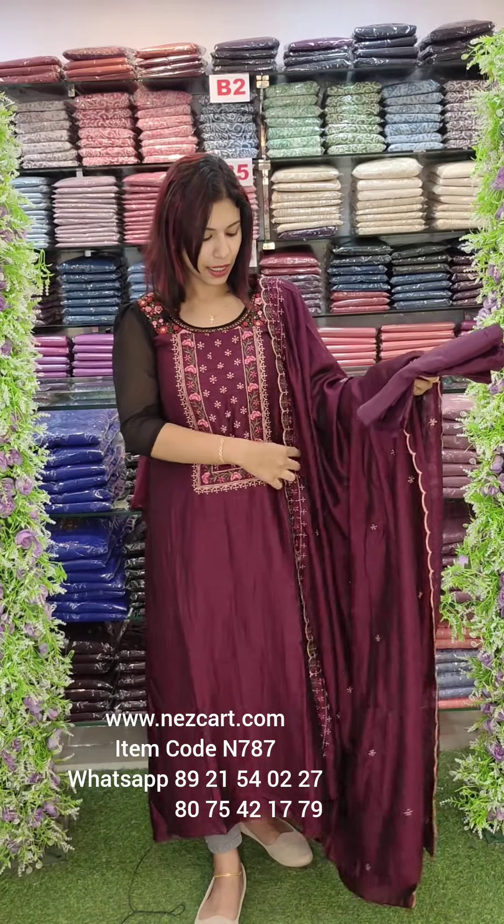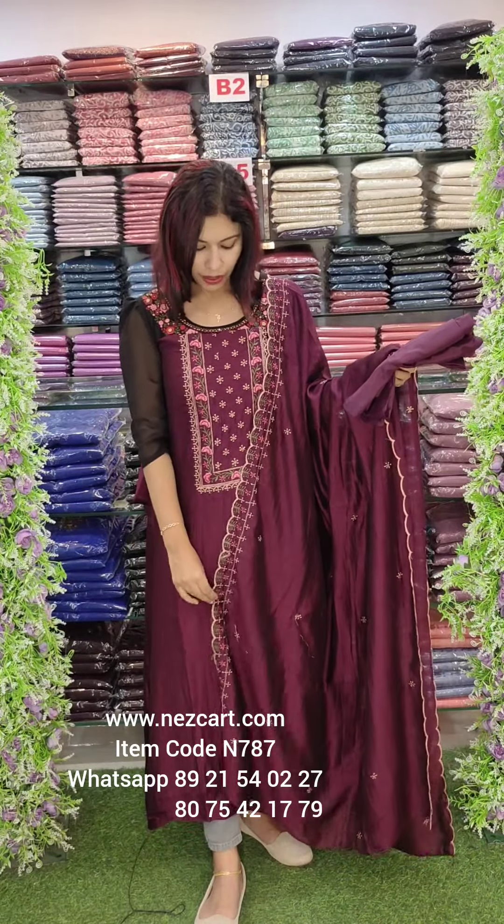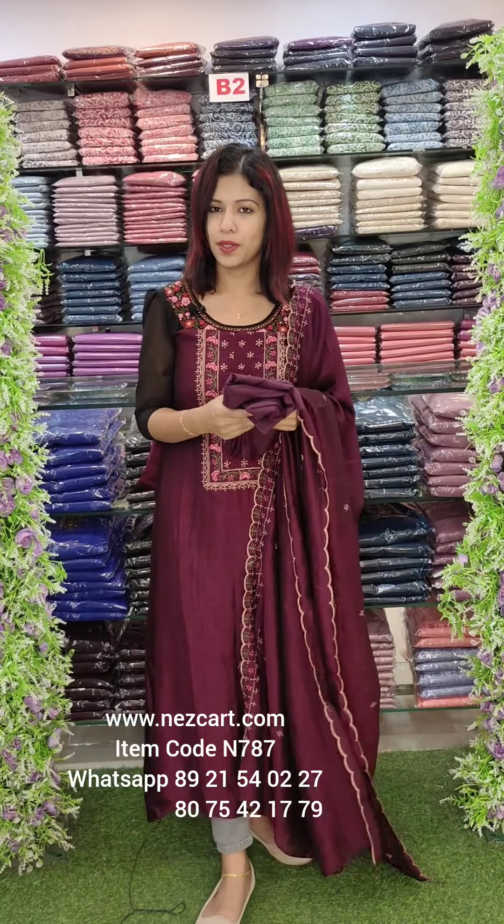These are the latest colors in the budget range. This is suitable for gifting purposes. We are able to use them right now.